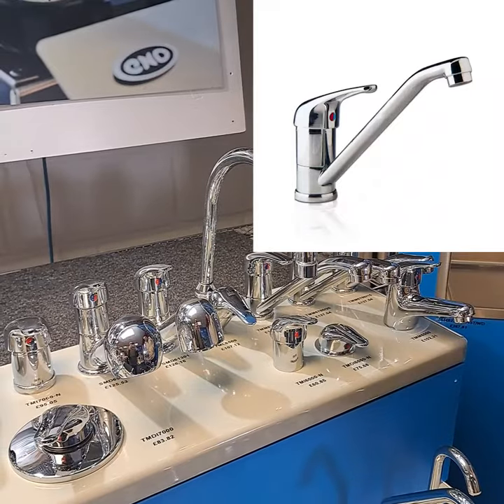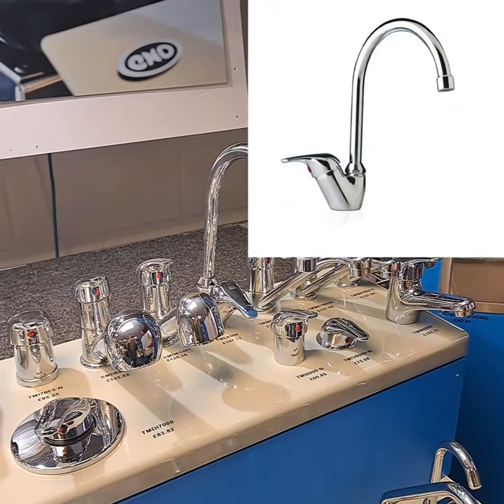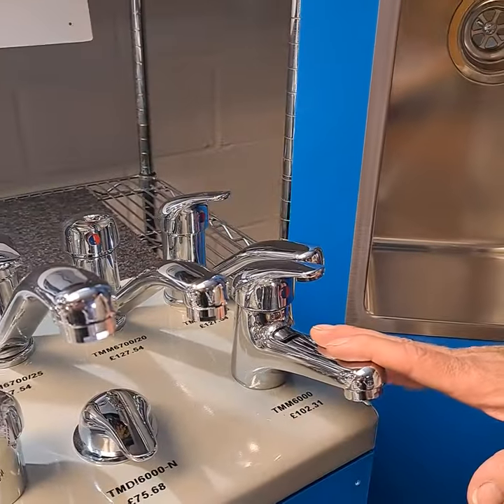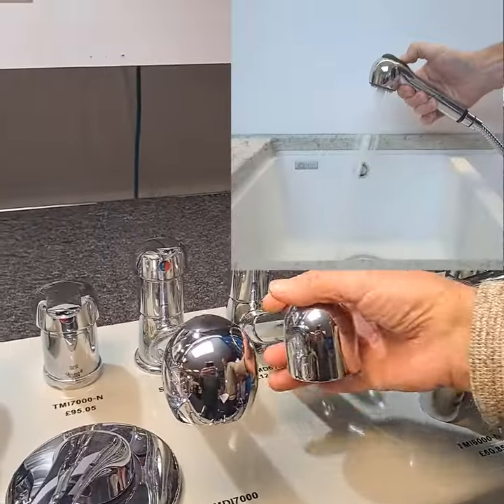These are our classic one-handed mixers. This design has been running a long time and because the look never dates and spares are easy to find, they've always been popular with the yacht builders. They come with short spouts for wash basins, a choice of longer spout lengths for the galley, and can also come with pull-out showers such as these.